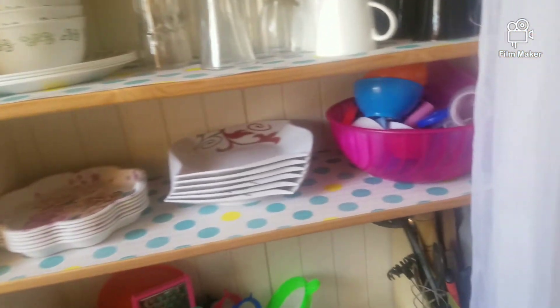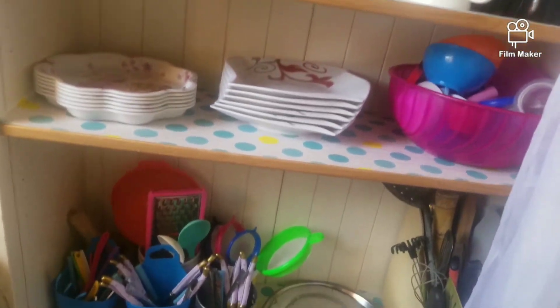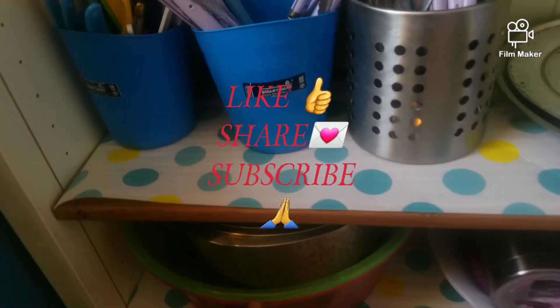I just let them dry over there because the wood cannot get destroyed. So this is what I did, guys — I organized everything and I cleaned my sufurias.